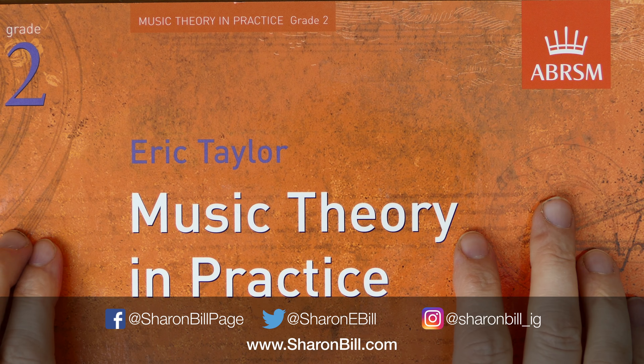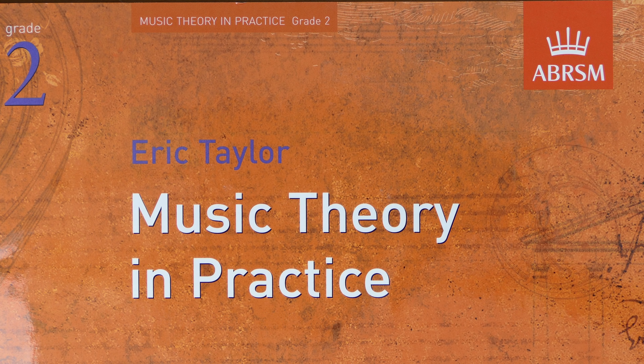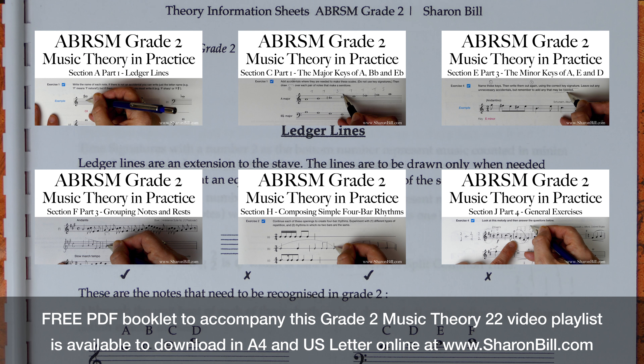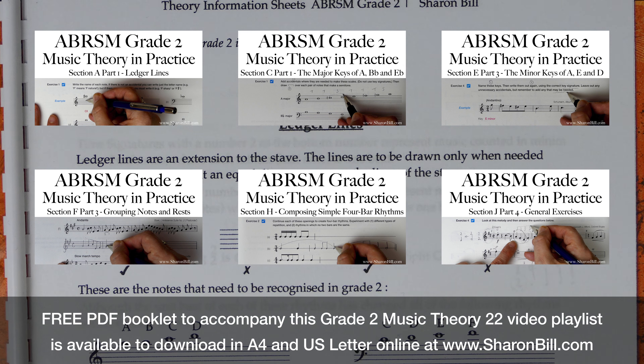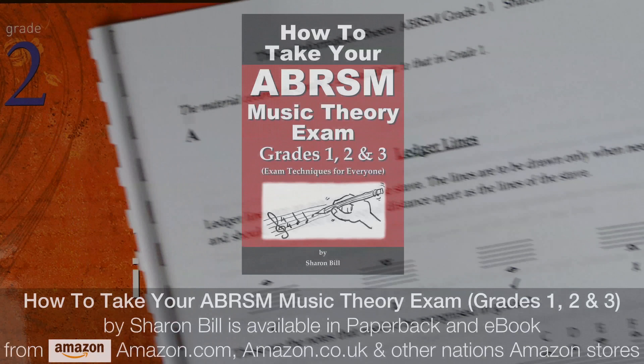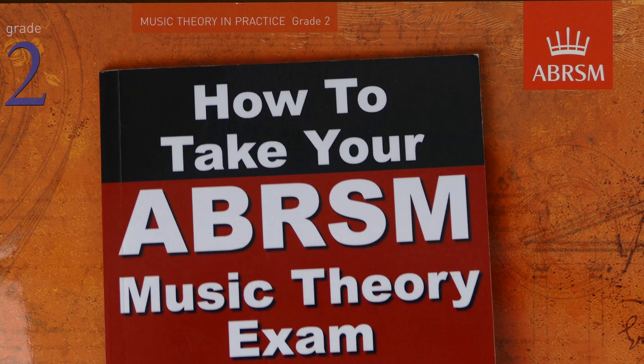Also, if you visit SharonBill.com, you'll find some free PDF information sheets available in US Letter or A4, with all the information that you need for this grade. They also have links to the videos as well. My exam technique guidebook is also available in ebook and paperback on Amazon to help you prepare.